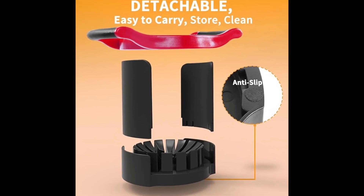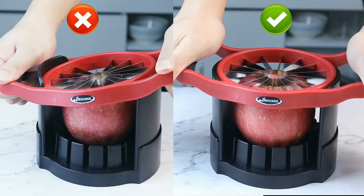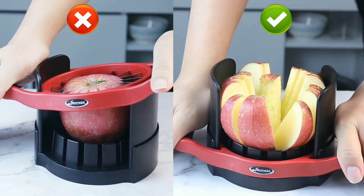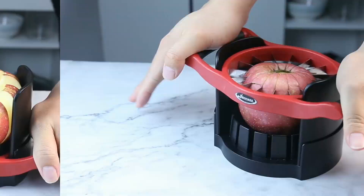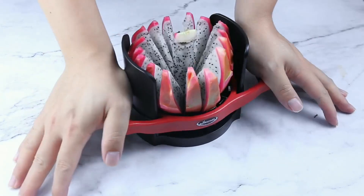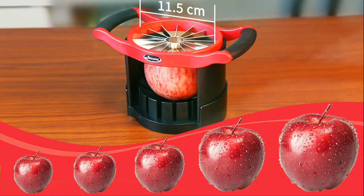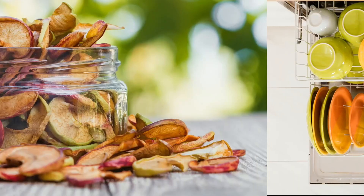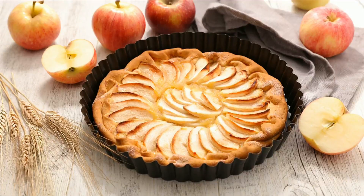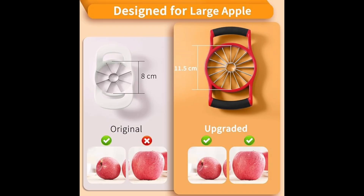The apple slicer can make thinner, uniform slices. You don't have to worry about cutting them smaller for your kids, and it's great for snacking and baking too. The blade can cut all the way through the bottom skin of the apple — say goodbye to knife and corer. In just five seconds, get 16 thin apple slices completely. Easier and faster to make apple pie or sauce. Save your time.